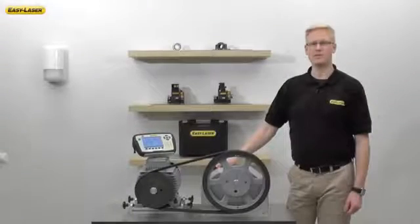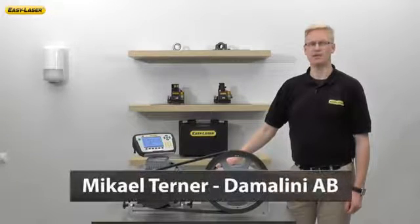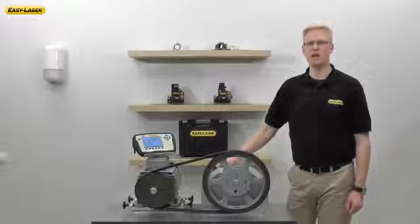Welcome to another episode in the series of short films highlighting new functions and application software in the EasyLaser E-Series alignment system. My name is Michael Turner and I'm an area sales manager at Damalini, manufacturers of EasyLaser. Today we're going to talk about alignment of belts, shivs, and pulleys with digital precision — the new E-180 EasyLaser belt alignment tool.